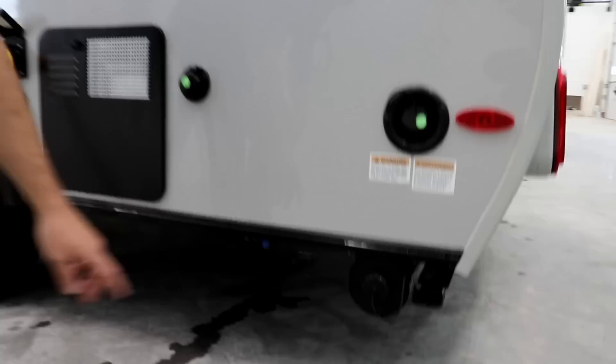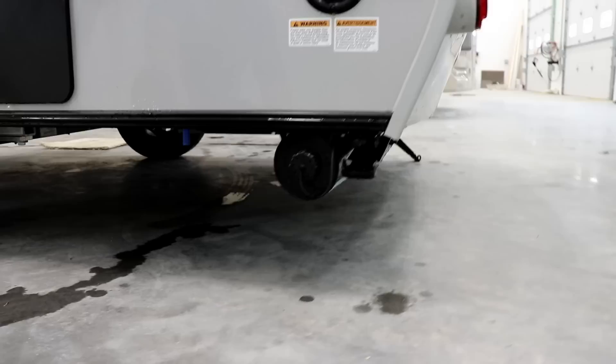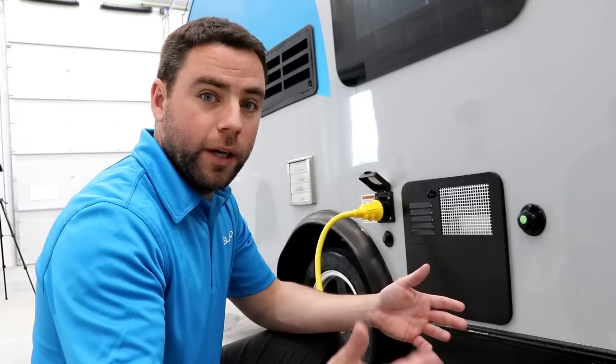Back below there is the storage for your hose for the black tank — you just put your hose right there. And then on the back, as you can see, you're going to have two stabilizers to help stabilize it. The trailer is 1,500 pounds so it's really light — we can move it by hand if you want.